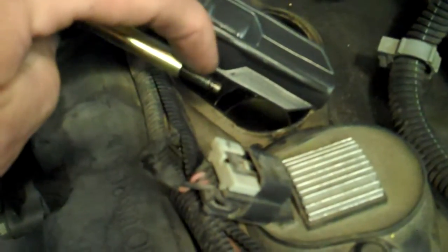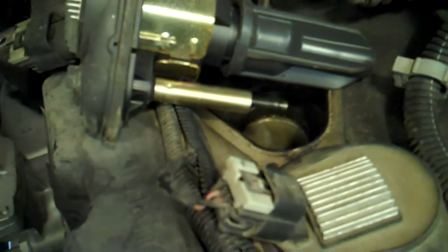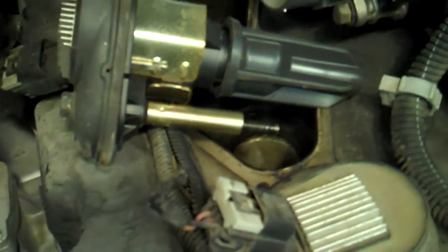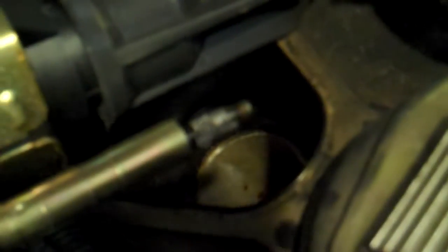When it comes time to put the coil packs back in, after the plugs are done they just drop back in and tighten up with the 10mm bolt. I'm going to put some anti-seize on these coil pack bolt threads too, because they were quite difficult to get undone and you don't want to mess up that bolt. I'm keeping this vehicle for another hundred thousand miles so I want to make future maintenance easier.